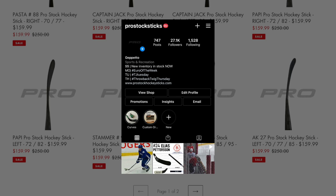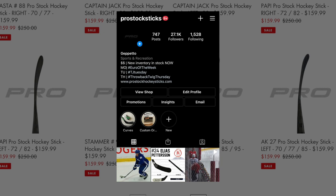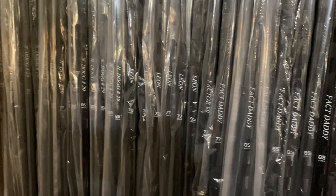And if you don't follow us already, our Instagram page is Pro Stock Sticks, where we post updates on what different players are using and also post our new inventory when it comes in. Alright, showtime baby — Patrick Kane tape drop video.